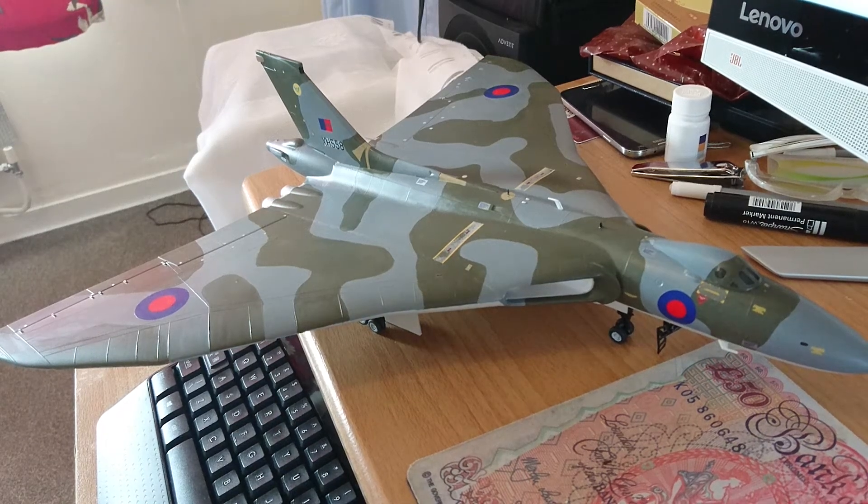Hi guys, this is my final reveal video clip for the Avro Vulcan bomber in 72nd scale. I think she's now finished. What a build this was.